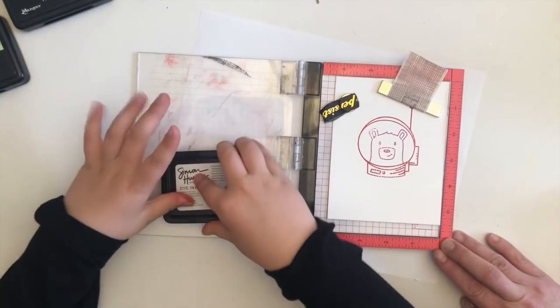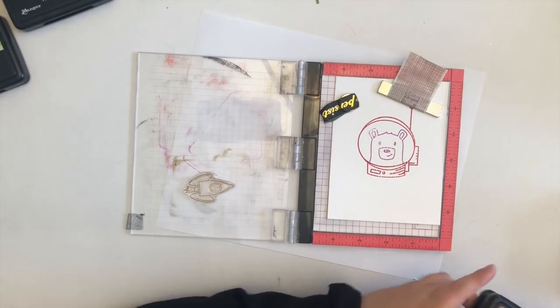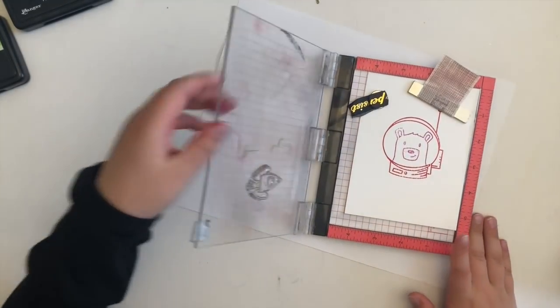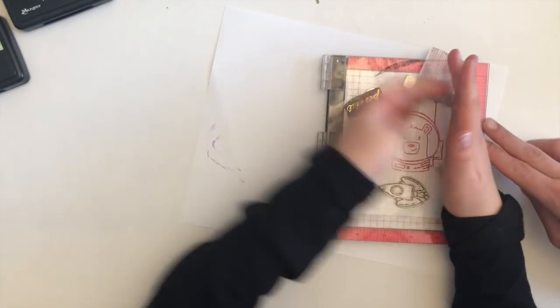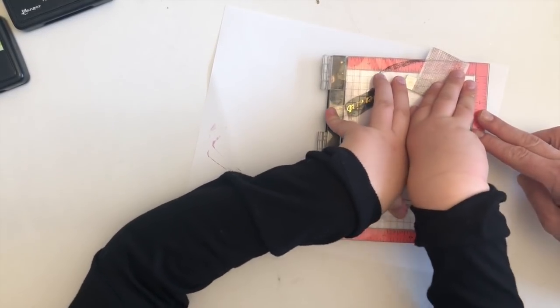Do you like crafting, Hank? Yeah I do. What's your favorite thing to craft? My favorite thing to craft is a picture. You like drawing? Yeah I like drawing.